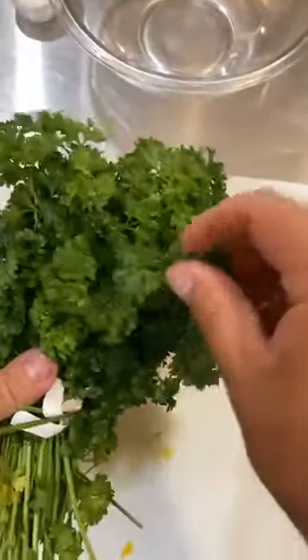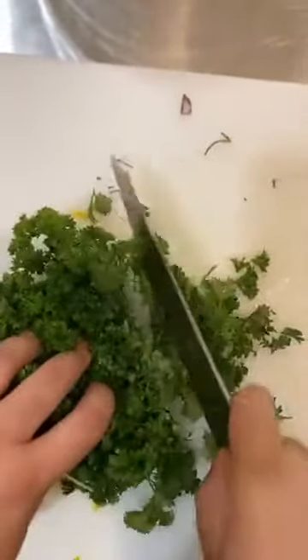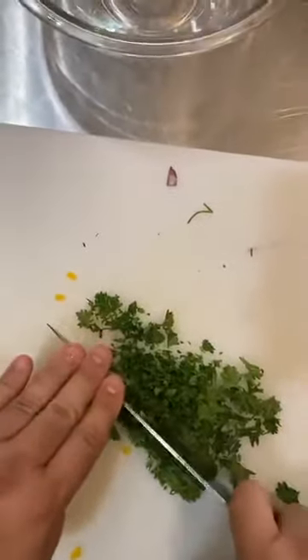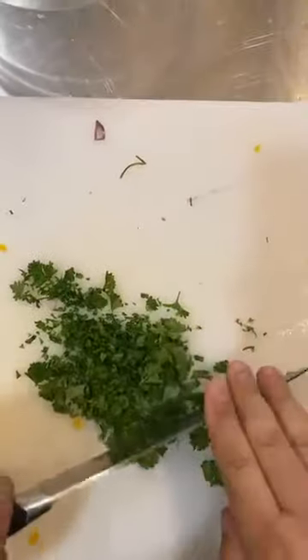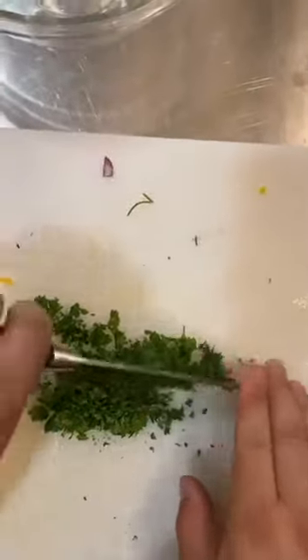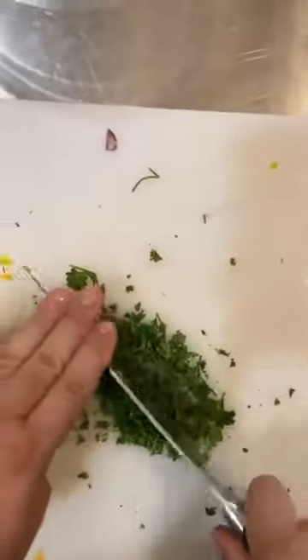I need two tablespoons of parsley, so I got a nice bunch of parsley here. Instead of plucking parsley off individually, I'm just going to hold the bunch and give it a little bit of a chop. We'll call that two tablespoons and save the rest of the bunch for something later. And I'm just going to chop this all up.